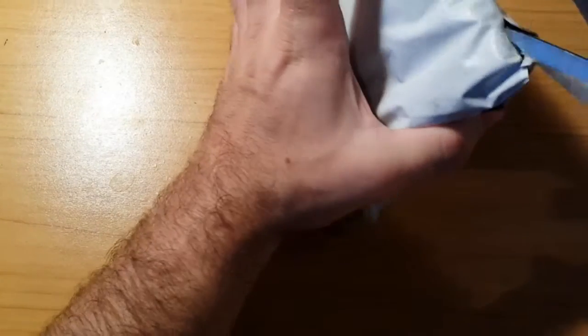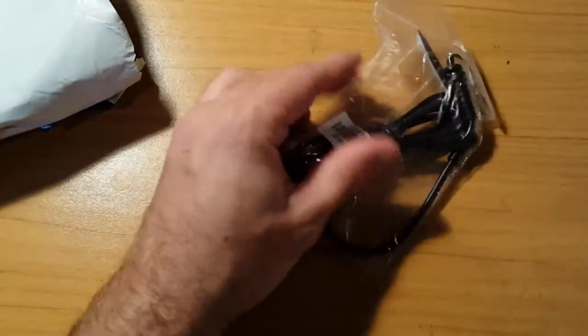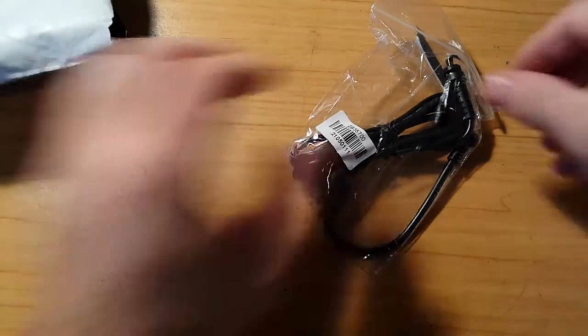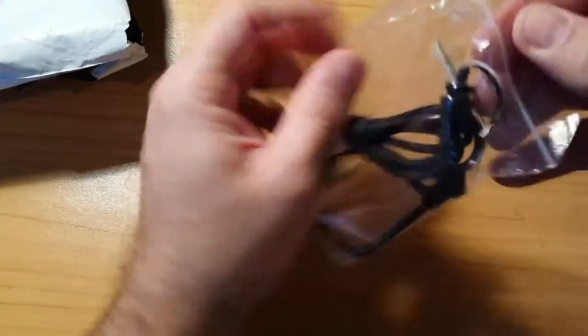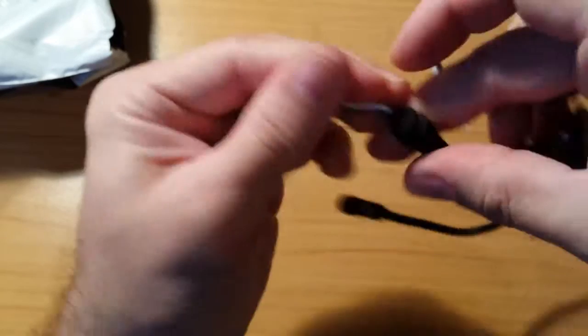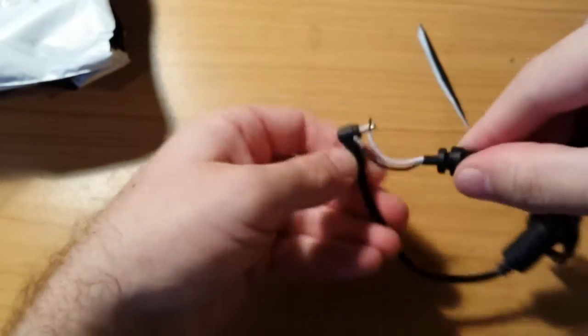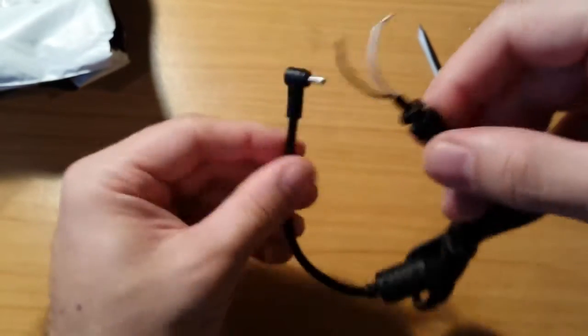This one is heavily padded, so I cannot feel what is inside exactly, but I suspect some other adapters like that because I ordered them. I ordered more than once at the same time. Okay, this one actually looks a bit better — it's the one that goes inside the power supply.